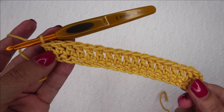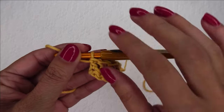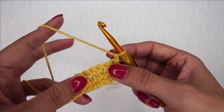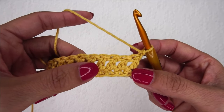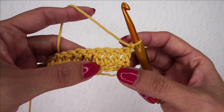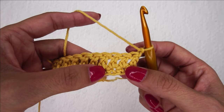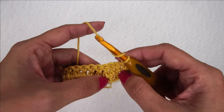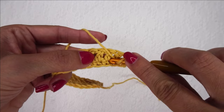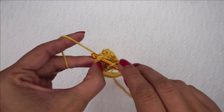Now that I am finished with my double crochet row I am ready to do my first row of post stitches. This row that we're getting ready to do is probably the hardest of the entire thing, so let's take our time. The first thing we're going to do is chain 1 and turn so that we are looking at the back side to start a new row. Now we're going to find the third stitch from the first row. Here's the first one, here's the second one, and here's the third one right here.